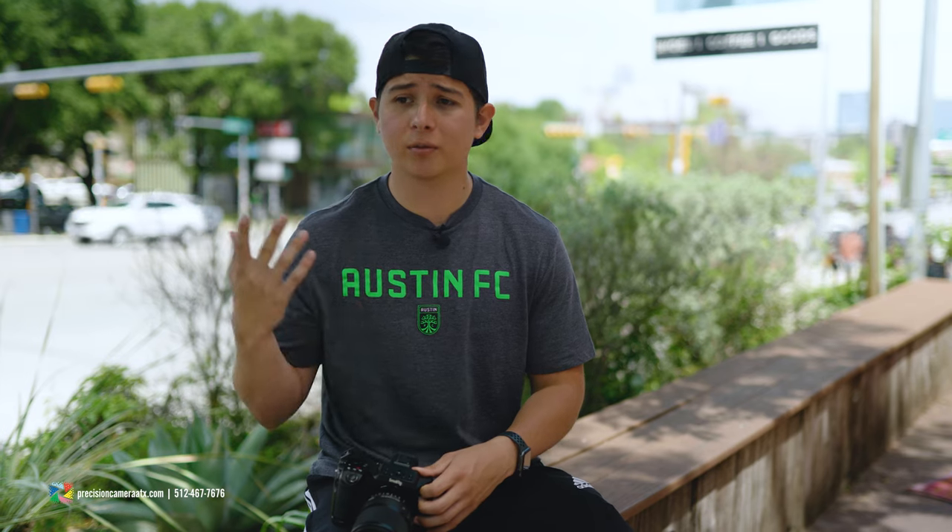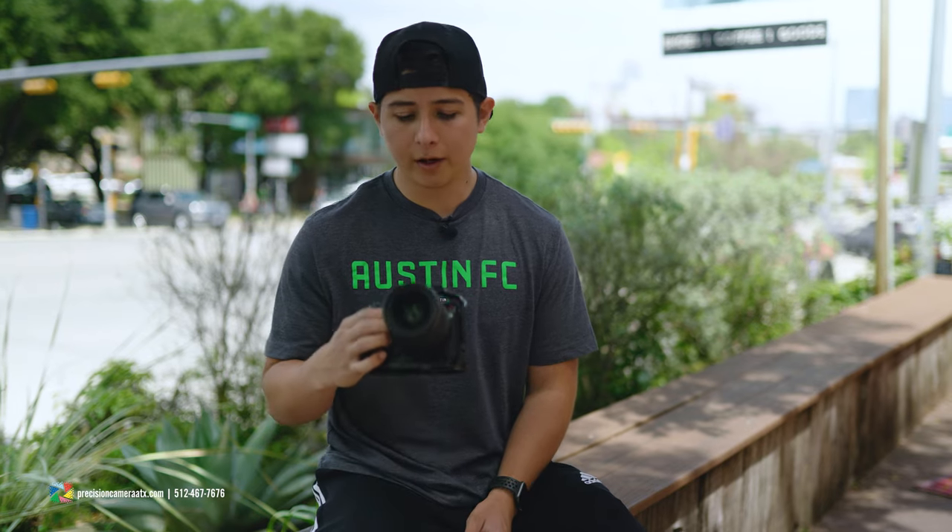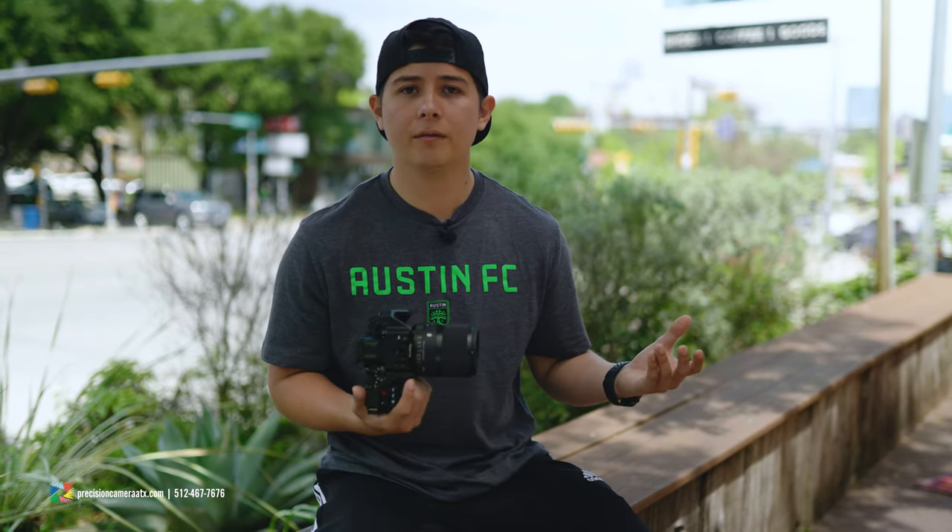Overall, I thought the lens was really great and sharp. In backlit situations, the Sigma anti-flaring coatings worked just as amazingly as they did on their 85mm lens. It's another great lens from Sigma.